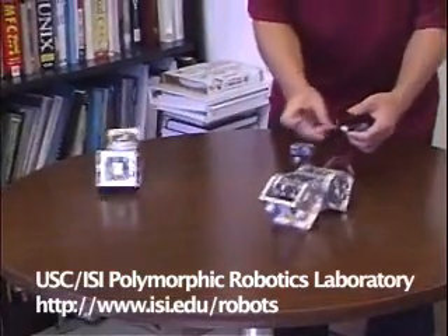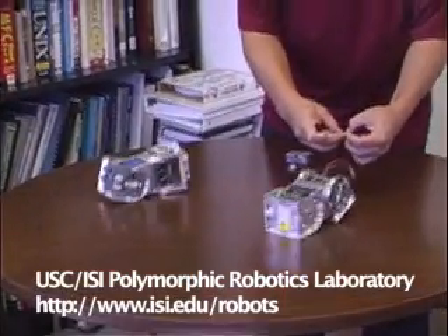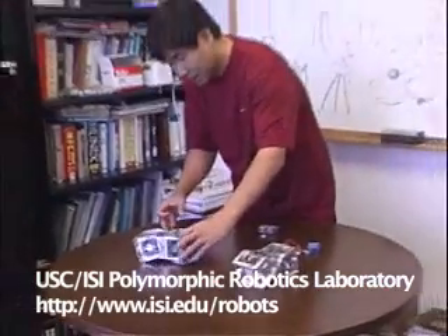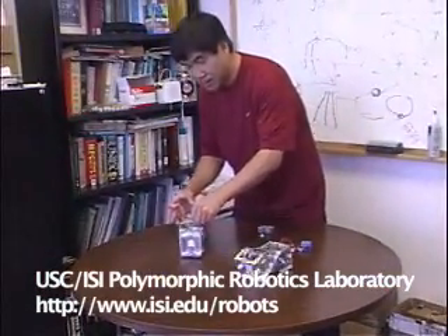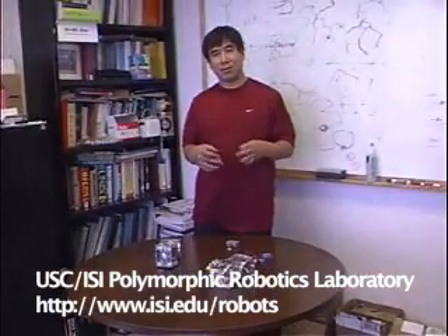This little demonstration shows the modules are totally autonomous, but at the same time, when they are working together, they can collaborate among themselves to do different things.